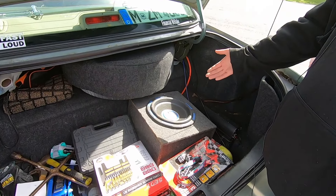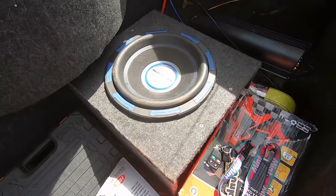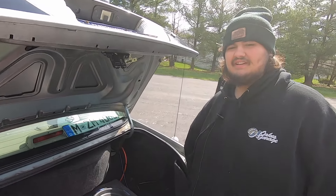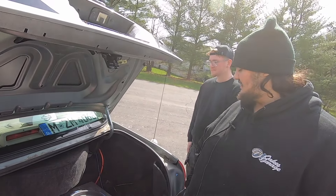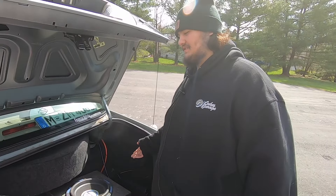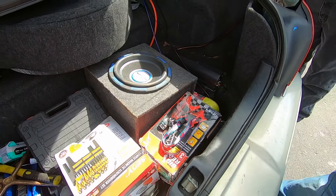12-inch sub — Power Acoustic. It's probably about 10 years old because I got it from my buddy who owned it for about eight years before me, and I've owned it now for almost a year. Still hits amazing. Basic amp — got it from a buddy, it's probably older than me. It came in his 2004 Jetta. Having a car like yours, you definitely need the tools. It doesn't really break down often because at the end of the day it is still a panther platform — can't really kill a 4.6 unless you're trying.